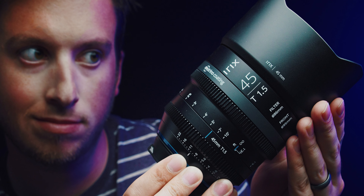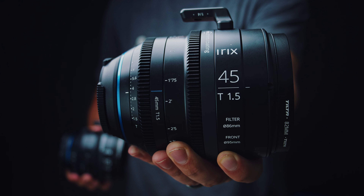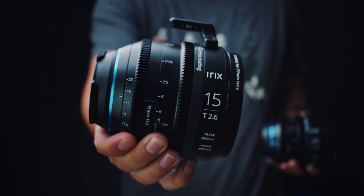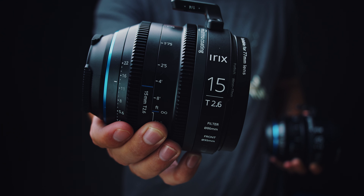A couple weeks ago I talked about the Irix 45mm, which quickly became my favorite lens I've pretty much ever used for around the $1,000 price point. Irix really liked that video, so here we are reviewing the 15mm, which actually just came out a week before I bought the 45mm.